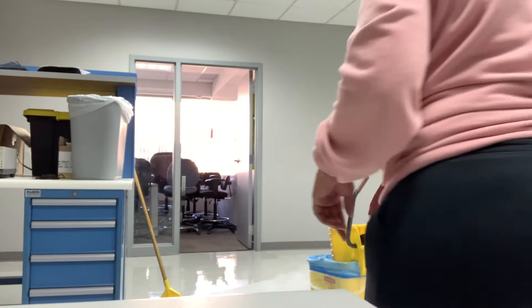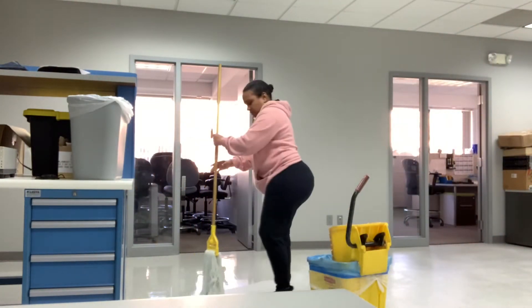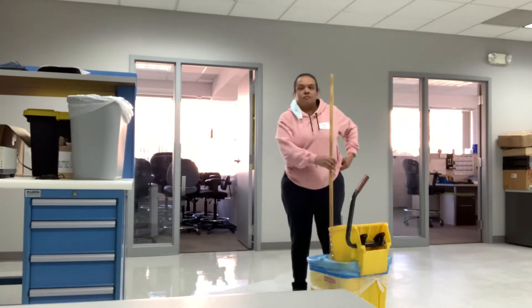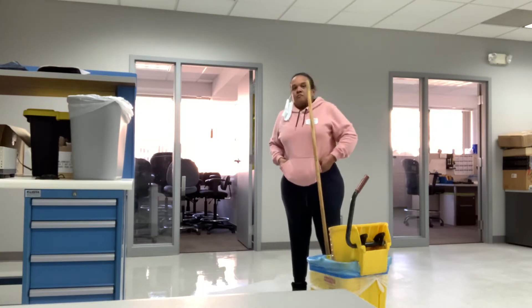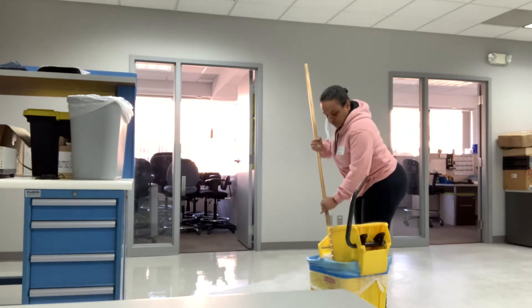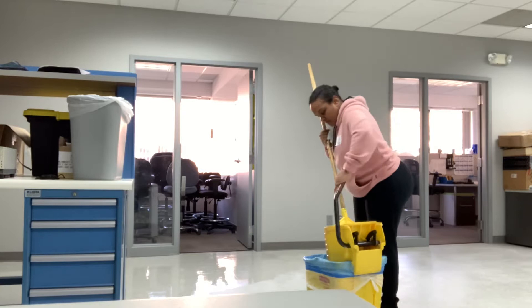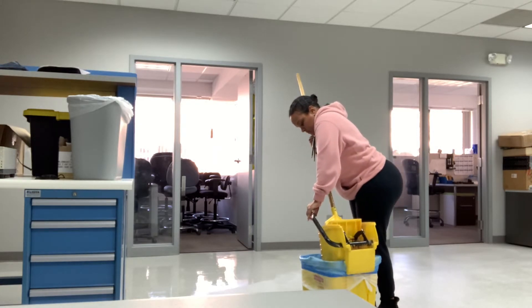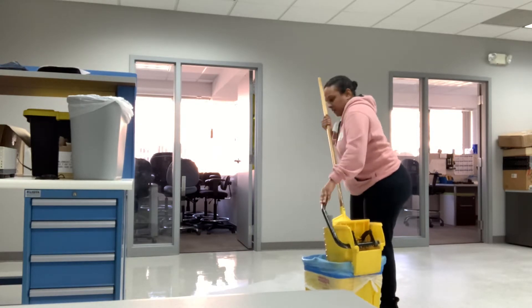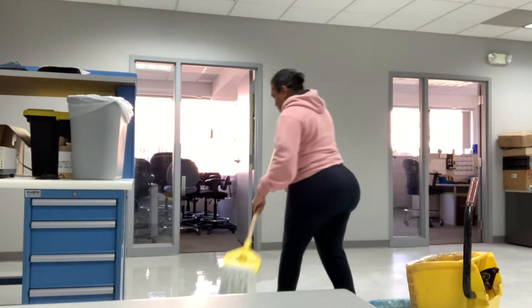I know that nowadays people use the flat mop system, but I've been doing this for years and it's kind of easier for me to use the nylon mop. It does not leave any fibers or anything in the wax, and it's also better for me because I can apply it heavier when I want to. When using the flat mop system, I can't do that.